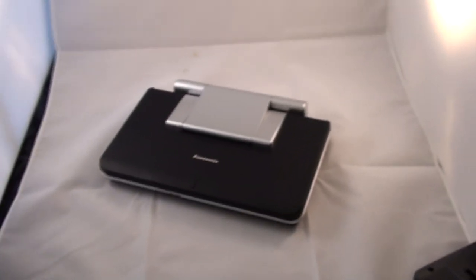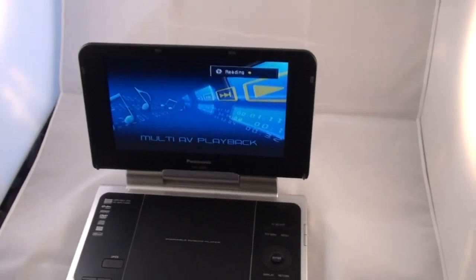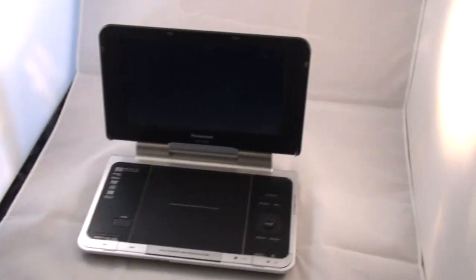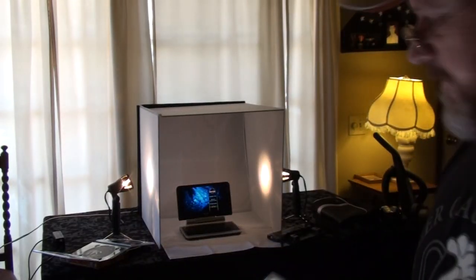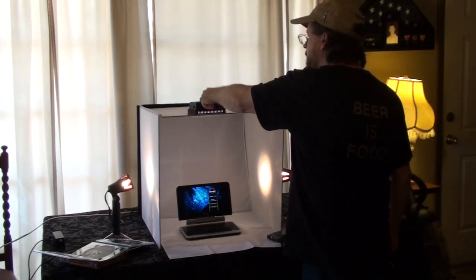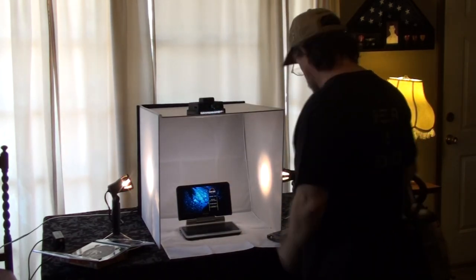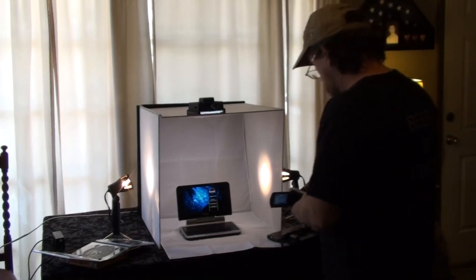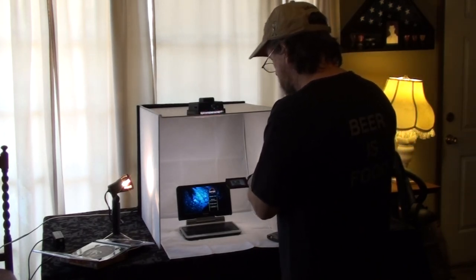Make sure you include everything that comes along with the item — it's going to have a case, a car adapter, and the charger. It's also very important that you put a DVD in it to show everybody it works. Since Jurassic Park is coming out I'll throw in one of our old Jurassic Park DVDs. I'll wait until it shows a menu screen and use that to take pictures. Whatever you do when you're photographing, do not use the flash or you'll completely blank out the screen.